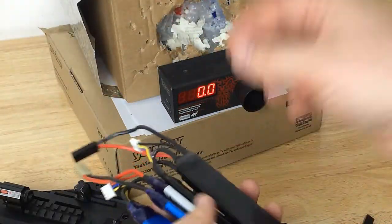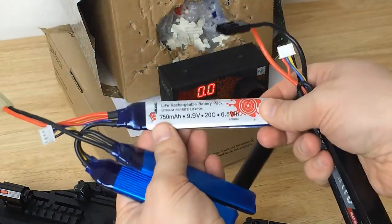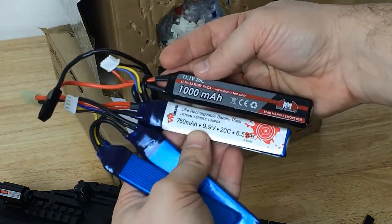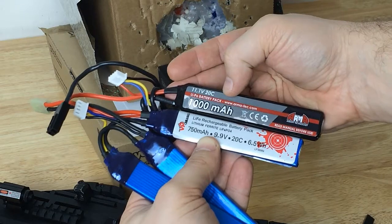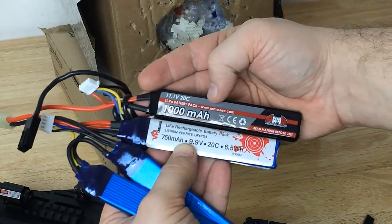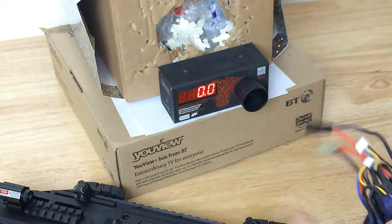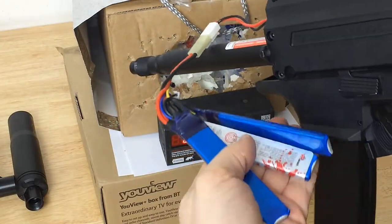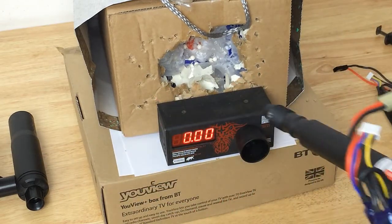Let's start the review with the Evo. This is the LiFe battery I'm currently using. One major benefit of the 11.1 LiPo is more capacity in mAh, so it should last longer than the LiFe. The second benefit is higher voltage, which should give better RPS from this gun. Let's check how many RPS we get — I'm using the LiFe 9.9V now with 0.2g BBs.